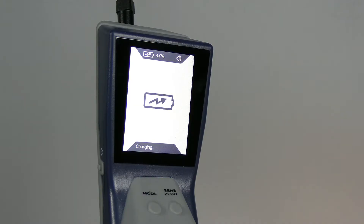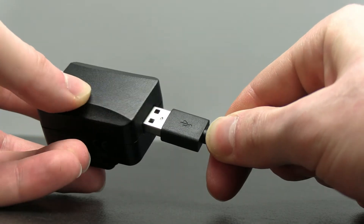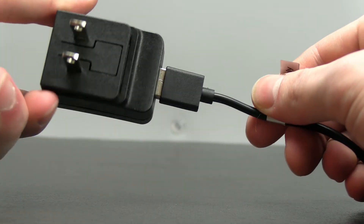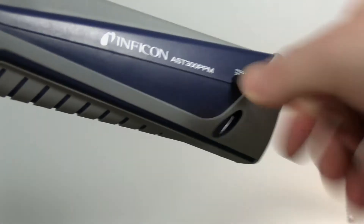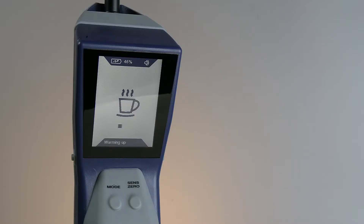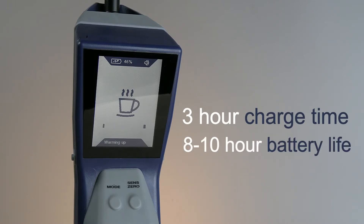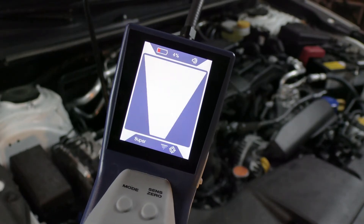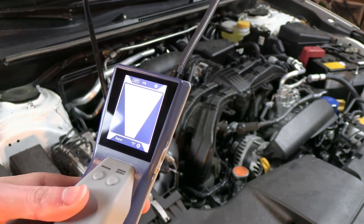You should charge your AST300 ppm before using it. Plug the USB cable into the power source like the included wall charger, and plug the micro USB end into the power input on the side of the unit. The on-screen battery symbol shows the charge percentage and indicates the battery is charging. A full charge takes about three hours and will last for about eight to ten hours of operation depending on which mode is being used. If you're running low on battery, no problem — the AST300 ppm can be used while charging.